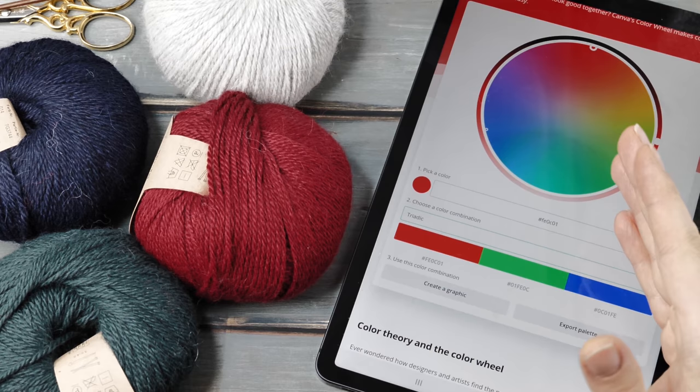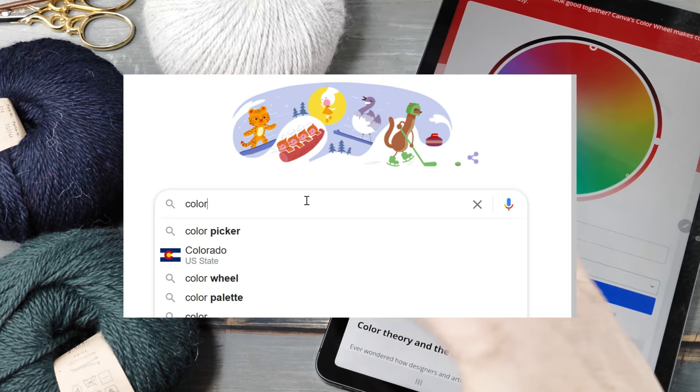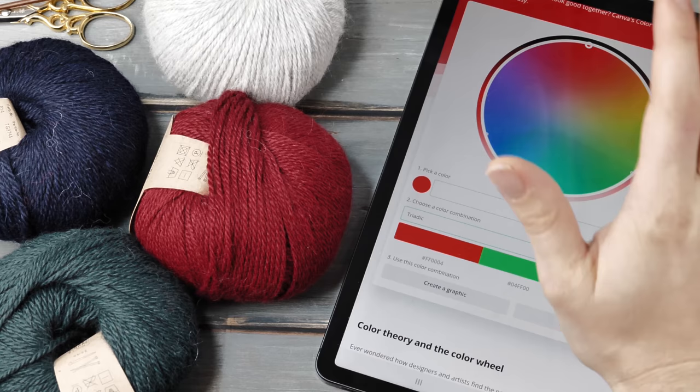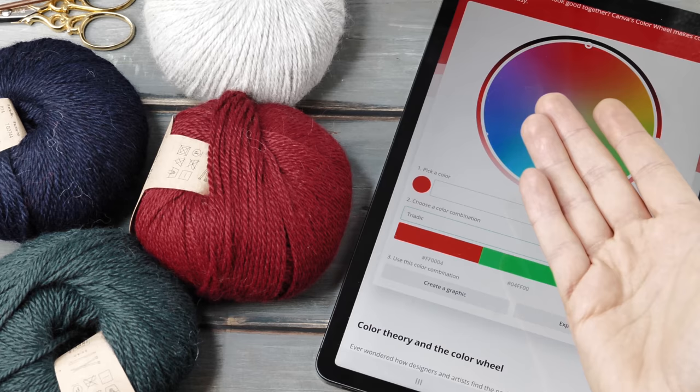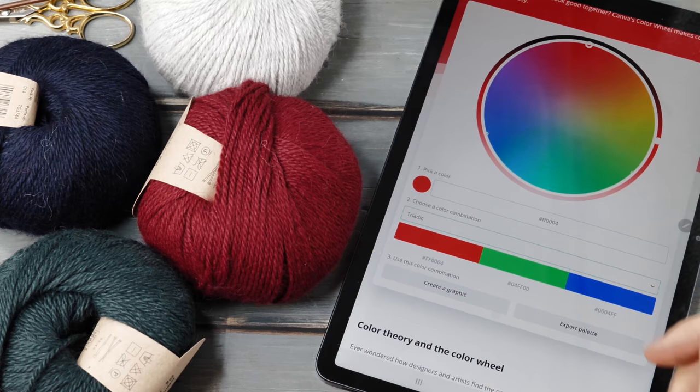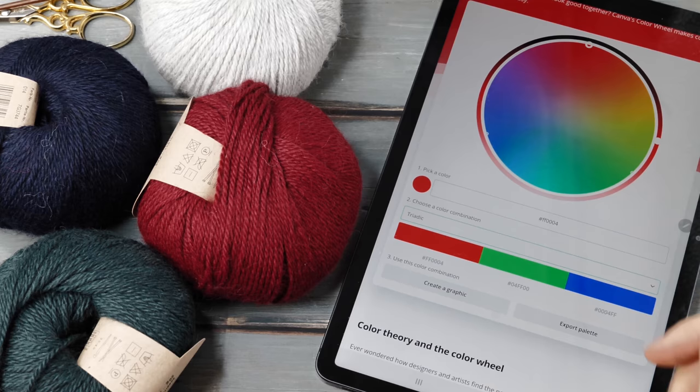There are many apps that do basically exactly the same — the keyword you are looking for is 'color wheel.' I just happen to like this one because it's very easy to use, it's free, and doesn't come with a lot of ads. You can bring your phone or tablet to your local yarn shop and just toy around until you've found something you like.